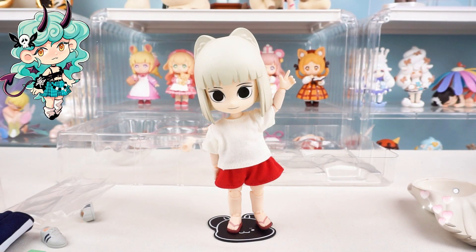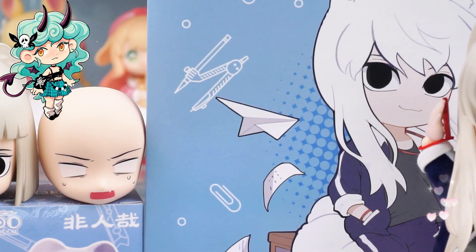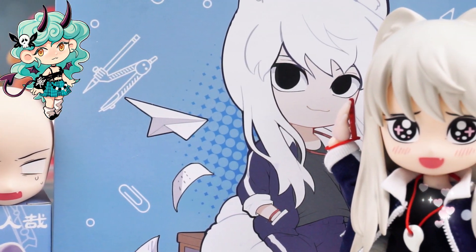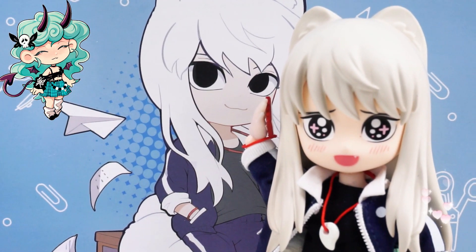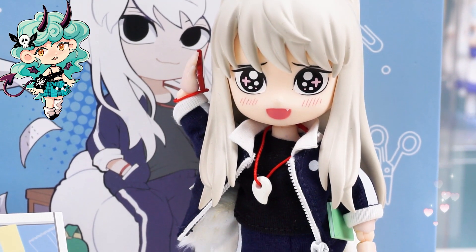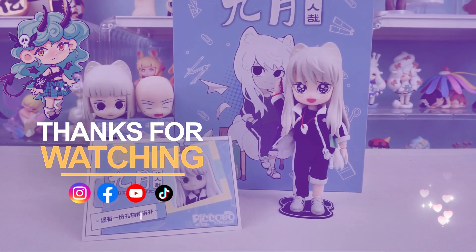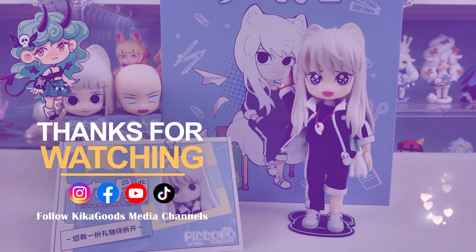This incredible lovely Pakoto action doll is here. Thank you so much for watching our video. If you enjoyed it, don't forget to smash that like button and share it with your fellow collectors. And of course, make sure to subscribe to the channel for more unboxing content. This is Kiki from Kikagoods — see you next time.